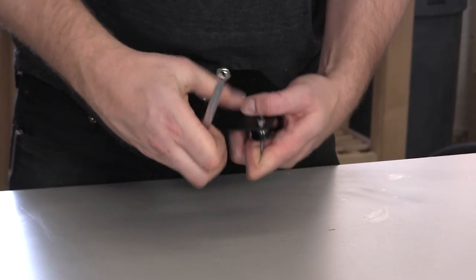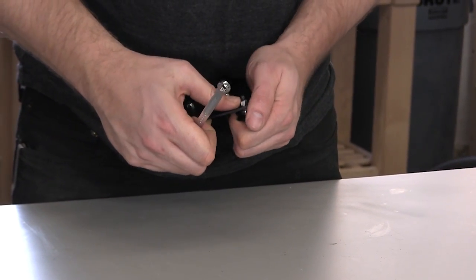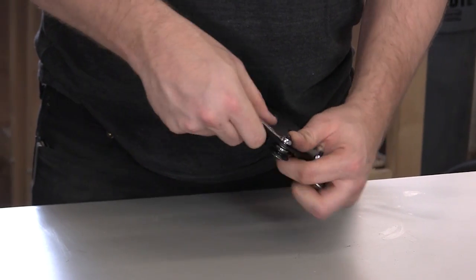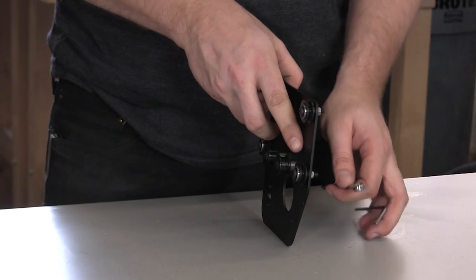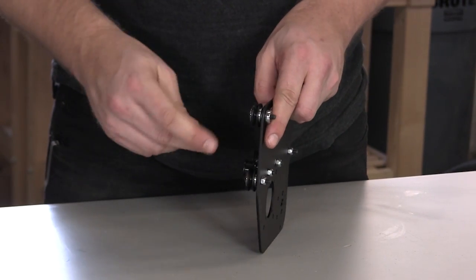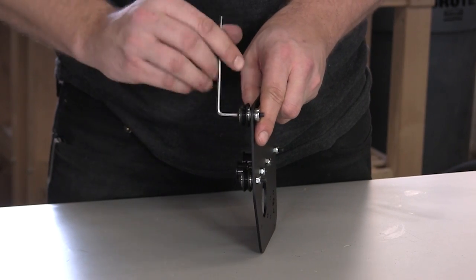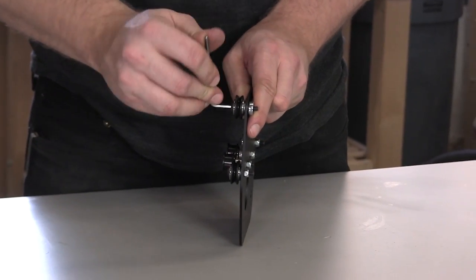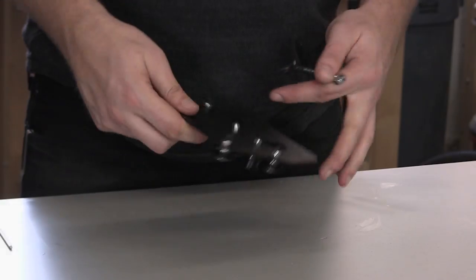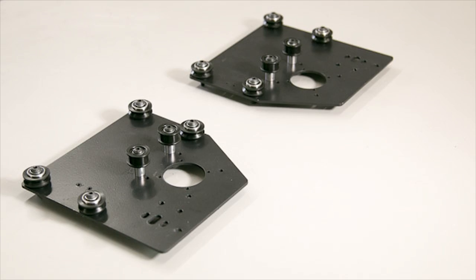Now I'm going to tighten the eccentric nuts. Make sure that the shoulder of the eccentric nut is seated inside of the large hole. You want to make another version of this same plate for the other side of the machine, but make sure that it's a mirrored image. Take a look at this picture for a clarification. I'll see you next time.